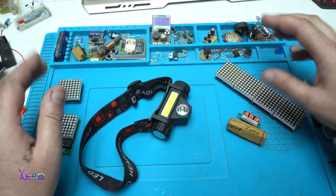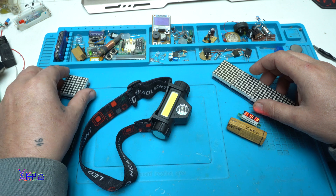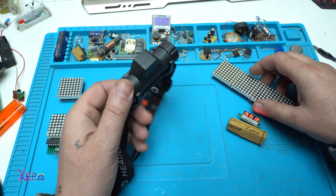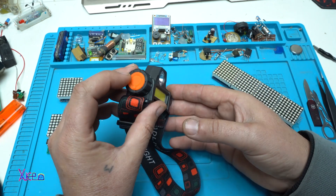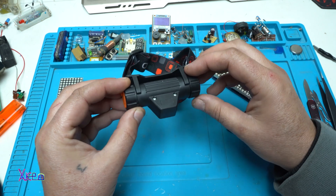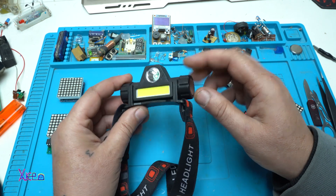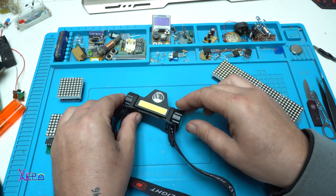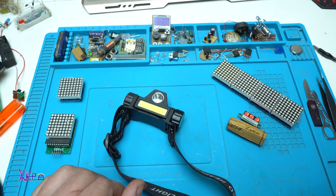That was all for today's video on cheap Aliexpress gadgets. In my next video I will show you a $1 rechargeable headlamp — I'm going to open it and see what's inside and how they can produce such a cheap but useful thing. Thank you for watching, please give a like, share, and subscribe to my channel. See you!